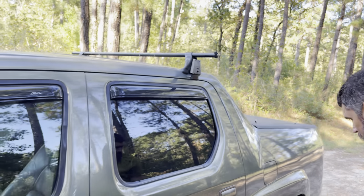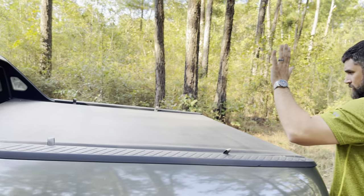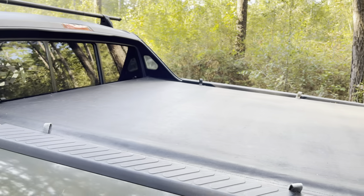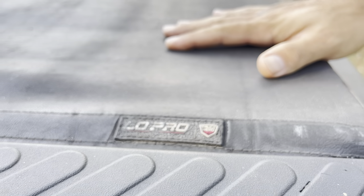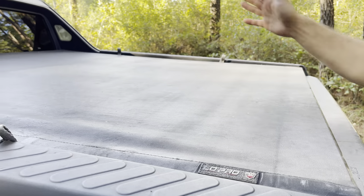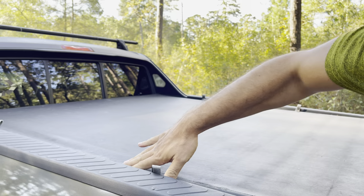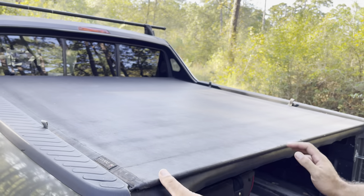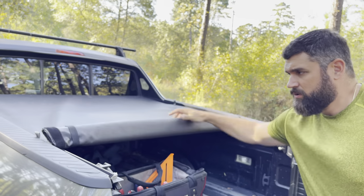The windows are tinted. Let's go to the back — I have a tonneau cover. This is the TruXedo Low Pro Truck Hero, about a $600 tonneau cover. I really like it; it's lightweight, held up well even in the sun. I don't park in a garage and at work it sits in the sun all day and it really hasn't faded. It has velcro all the way down the side so you can tighten it up. There's a clip on the side and you can roll it all the way up.